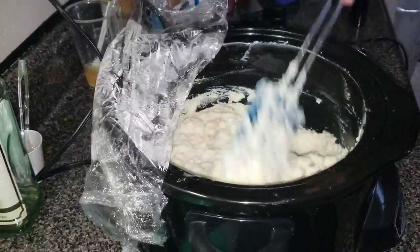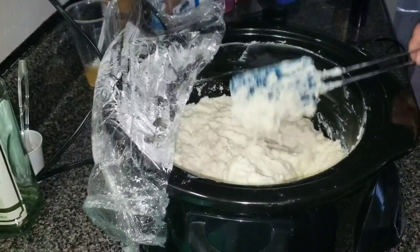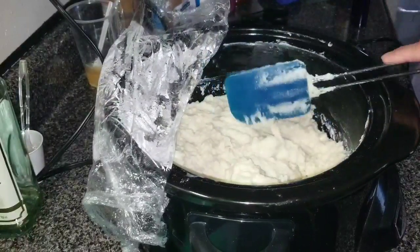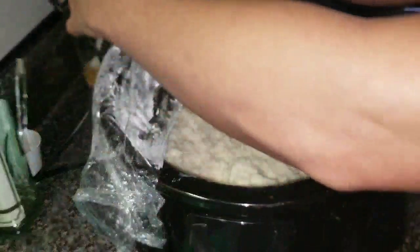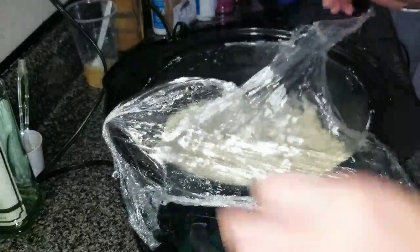I just uncovered it, guys, and we are in mashed potato stage. Looks just like mashed potatoes, especially since I colored them — that's funny. Dinner anybody? Okay, let's cover it back up for a minute. Not quite yet.